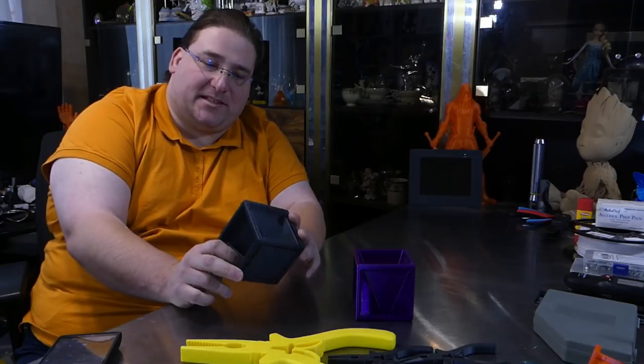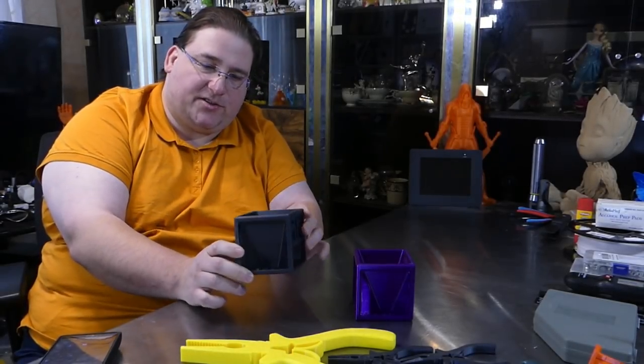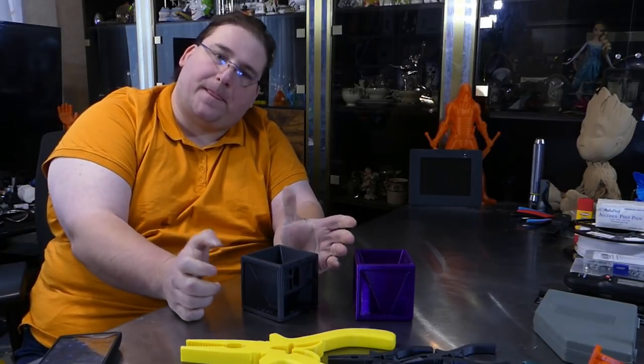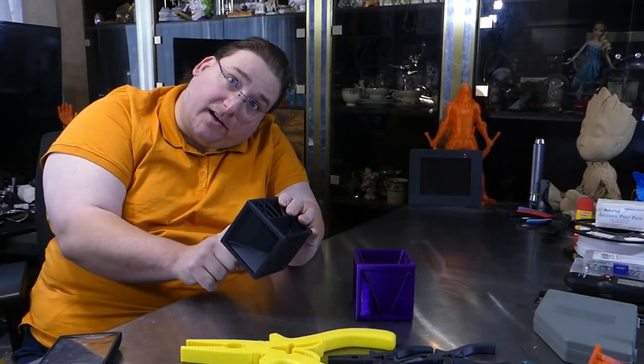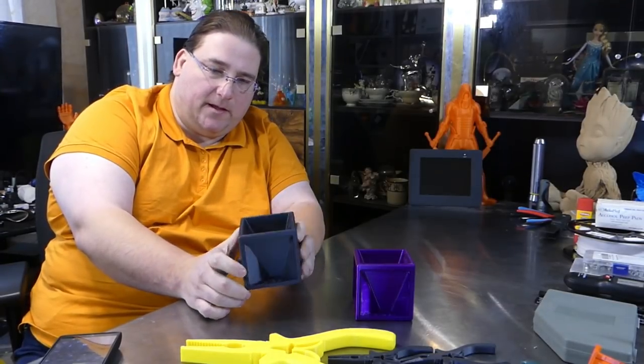It makes nice prints and you'll be seeing a whole bunch of prints from me with this plastic. The cool thing is each side of the cube, except for the bottom which is where it prints on — this is watertight. I use 3 perimeters, 3 top, 3 bottom, and 25% infill grid.